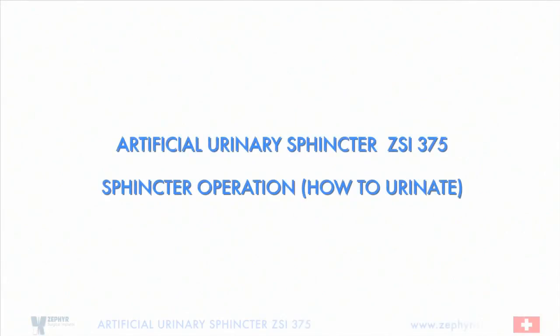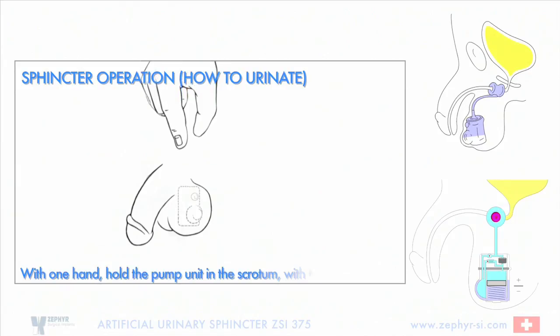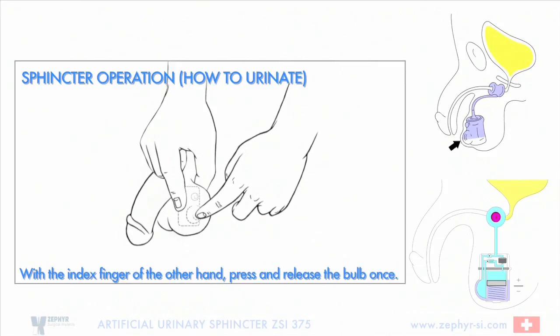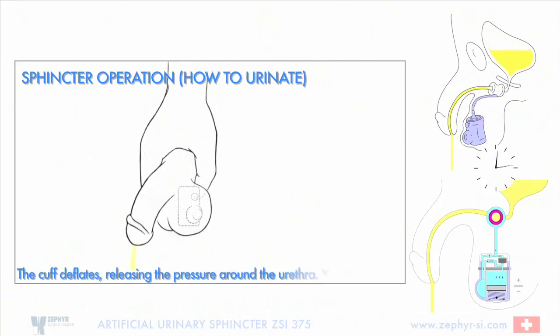Artificial urinary sphincter ZSI 375 — sphincter operation: how to urinate. The sphincter is implanted in the patient. With one hand, hold the pump unit in the scrotum with the bulb forward. With the index finger of the other hand, press and release the bulb once. Press a second time if needed. The cuff deflates, releasing the pressure around the urethra, and you can urinate.